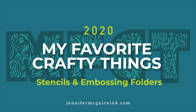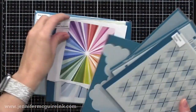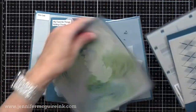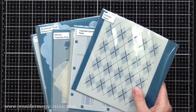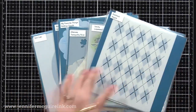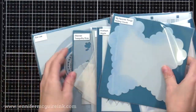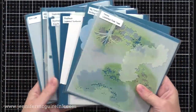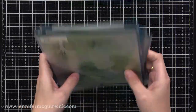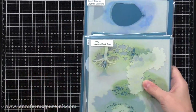I will also be sharing ideas for the different types of stencils and embossing folders, and I will show some examples. In the case that you see an example on the screen, there will be a link to that video below in my YouTube description, and that will allow you to look for inspiration. So even if you're not shopping, say you have a stencil similar to the one I show, you can check out that technique video. Also, be sure to click over to my blog, because all the information is there — it really is easier to follow there.